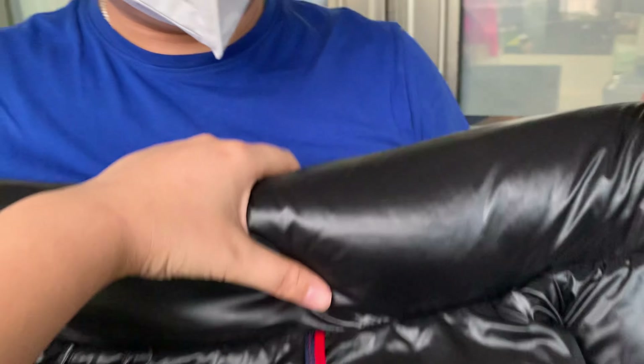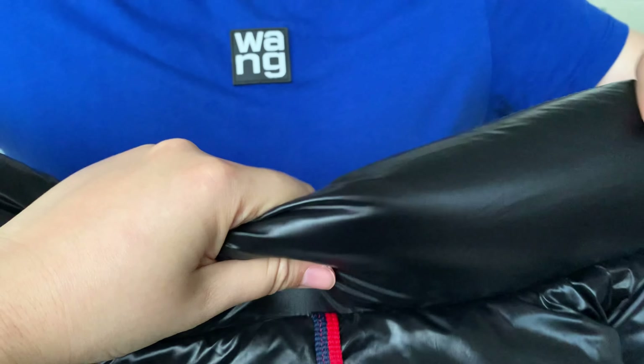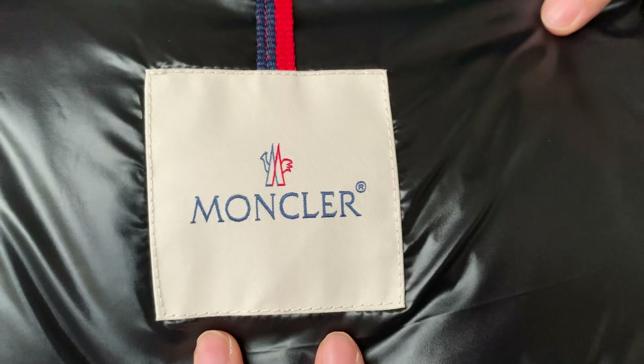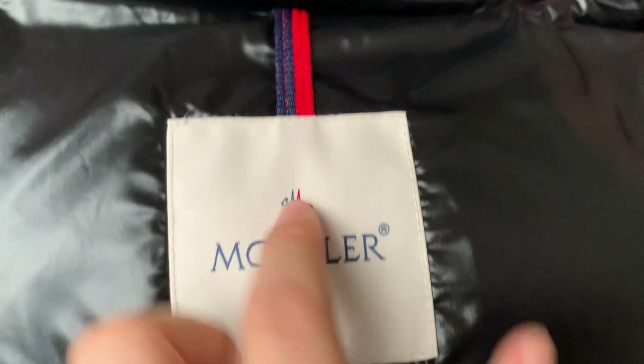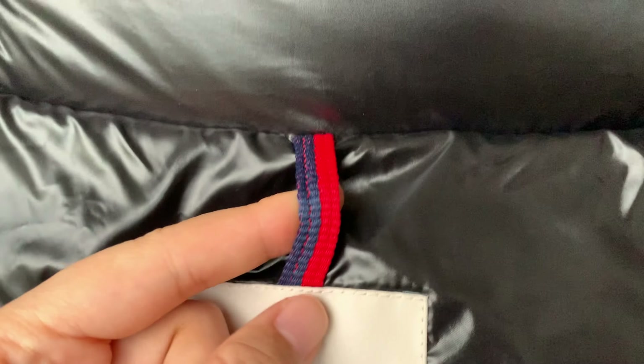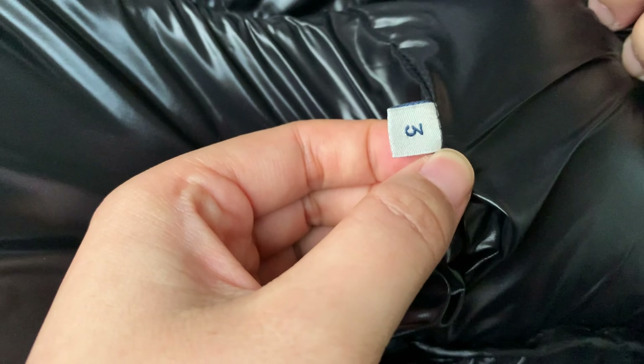This is the inside. This part is soft material — check the nylon material. This is the correct legit one. Here we have the Moncler logo. The tag is the Moncler logo in blue and red color — this tag matches the central retail one. You will have the size tag — this one is size three.